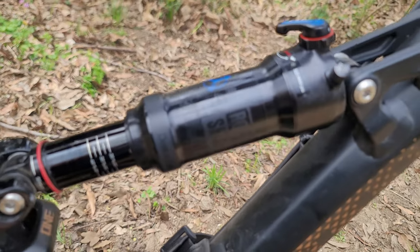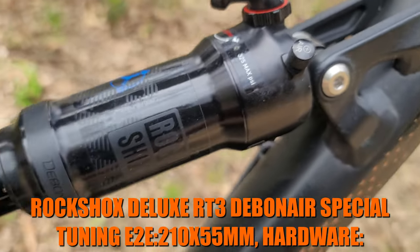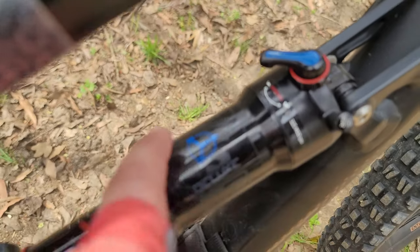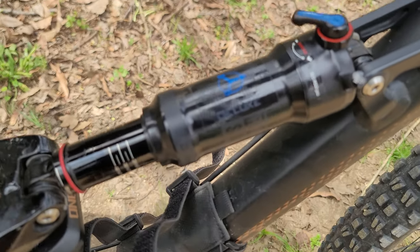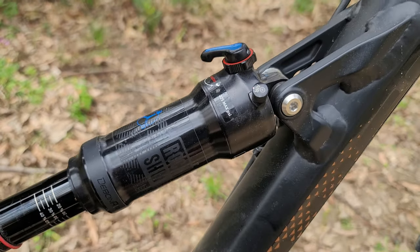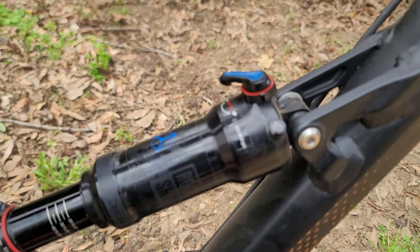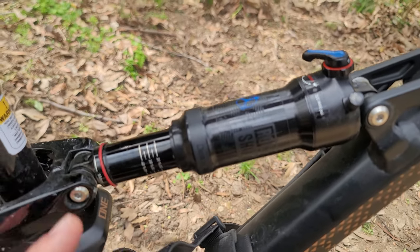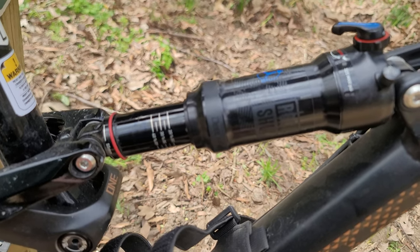The rear shock is a RockShox Debonair Deluxe — it takes a maximum of 325 PSI and has rebound adjustment plus three settings: pedal, unlocked, and locked. I usually keep it on pedal; I rarely use unlocked. It comes with tokens but I haven't added any. I follow the one PSI per pound of body weight guideline — I have around 228 PSI in there. The sag is still set properly and it's working really well. Travel is 140 millimeters, I believe.